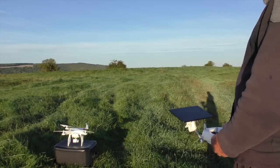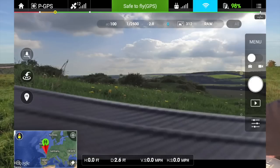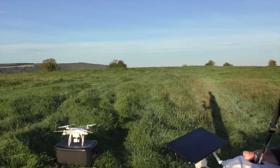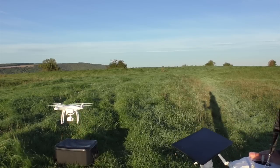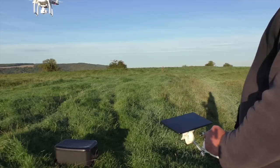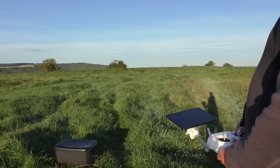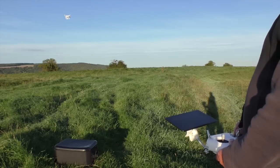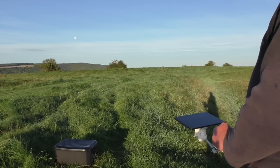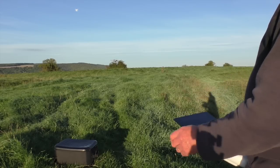I'm going to give a quick show of what you've got to do. First thing, get the machine off the ground — I'll just press the autopilot. I'm going to send it out, give it a quick spin around, and then initiate the home lock. The motors are quite powerful.